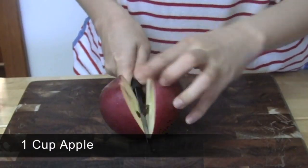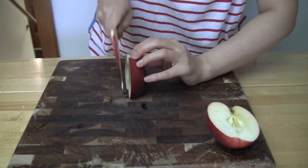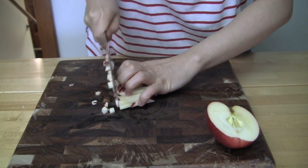Cut one cup worth of a sweet apple into the size of the corn kernels. For better color, I picked an apple with red skin and did not peel it. Fuji or red delicious apples can be a good choice.